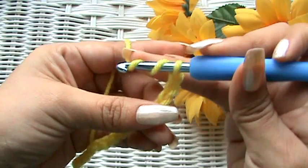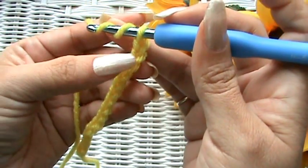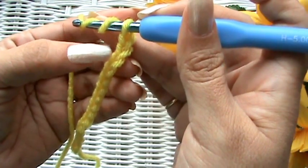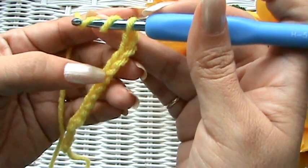Wrap around twice. Because it's a taller stitch, we're going to start in the fifth chain: 1, 2, 3, 4 — the fifth chain.